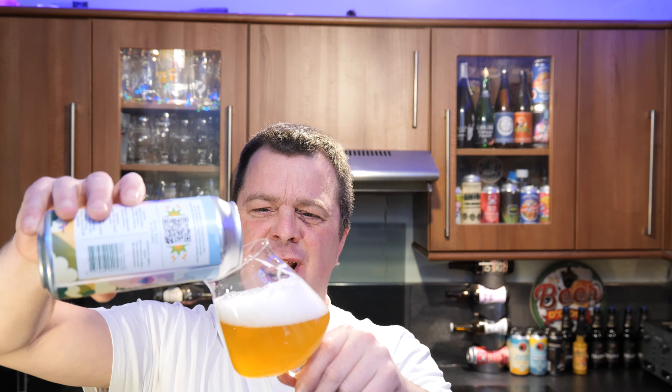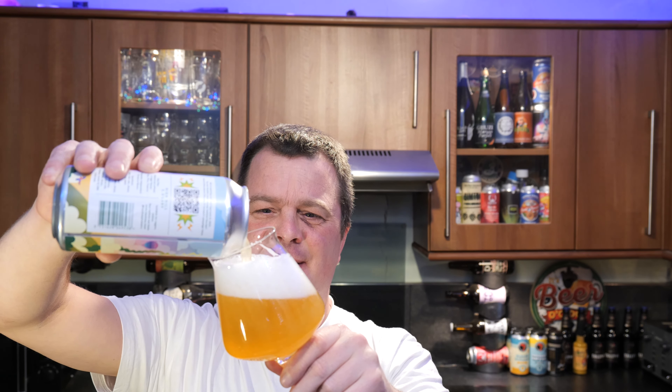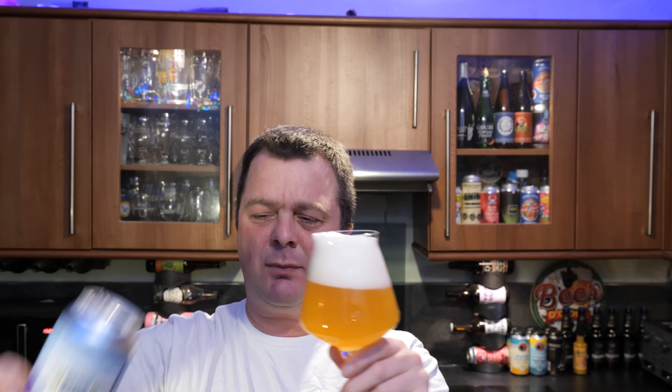Ooh yes — yes, yes. This is really, really good. Stone the Crows! What a beer.